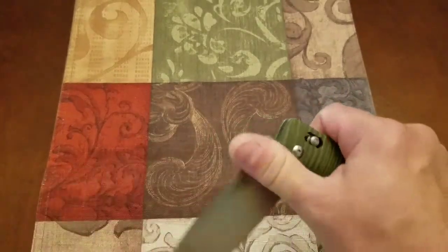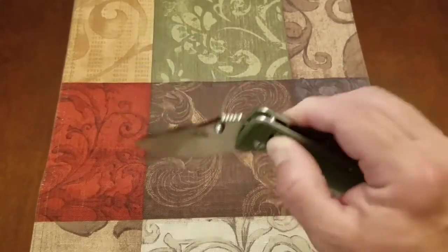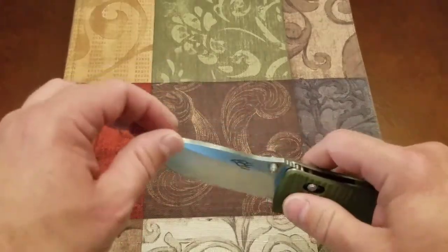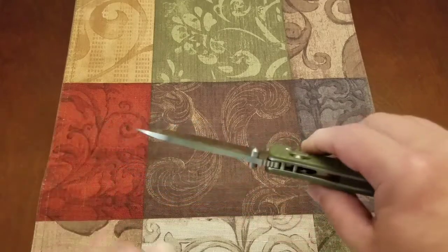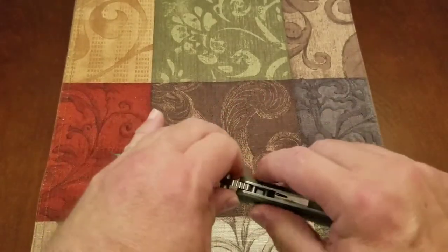That lock is stiff — yeah, it is stiff. It is not going to drop at all under its own weight. There's no play in it. So it's solid, it's just not very smooth.